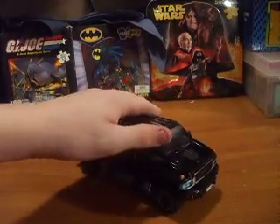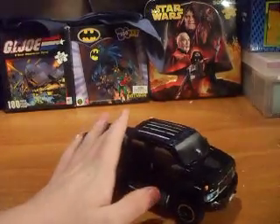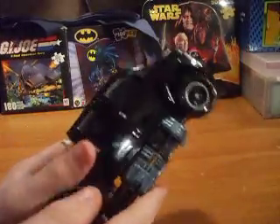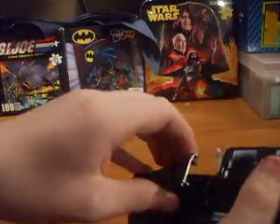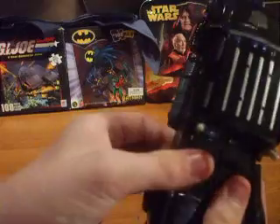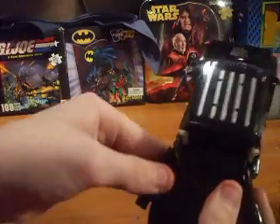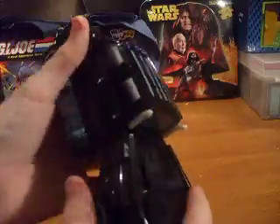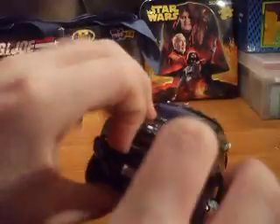To transform this guy, it's kind of complicated, and I might mess up a little bit here, so don't get mad at me. First thing you want to do is take these two tabs on the side, pop them off, and fold them in. Pop it off, slide it, fold it in. Then you want to go up here, take the bumper and fold it down.